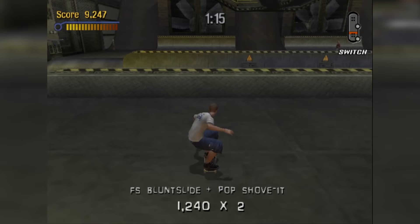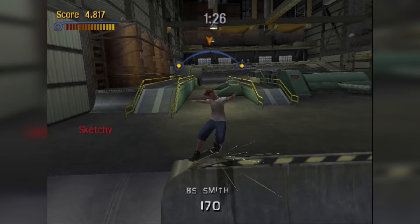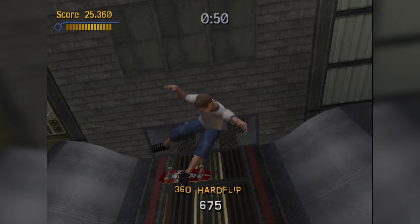In Pro Skater 3, 360 hardflips are introduced as a special trick. By Pro Skater 4, they're downgraded to a default trick. It's actually animated correctly, and it should be an obvious hint as to how the regular hardflip should look. Wait — let's take a second look at that. Oh, come on! No, it's not animated correctly at all. That's clearly a laser flip.